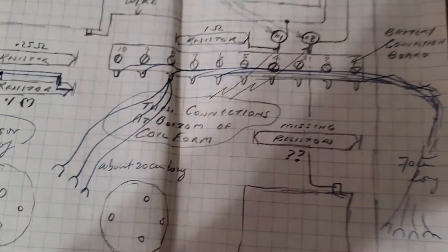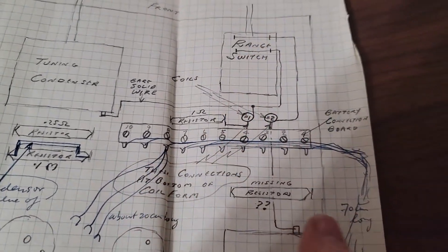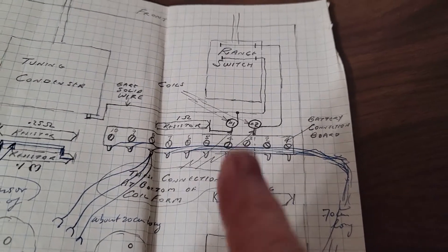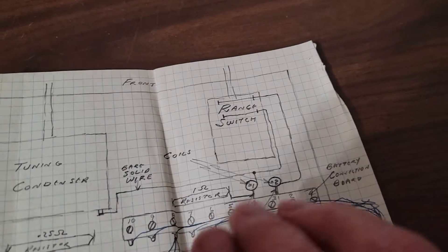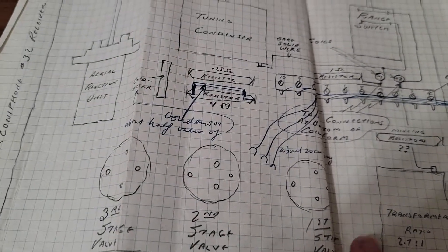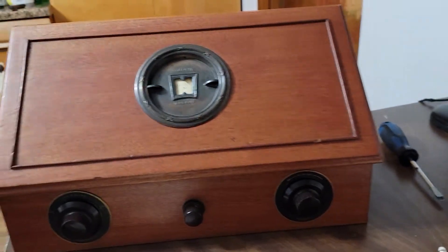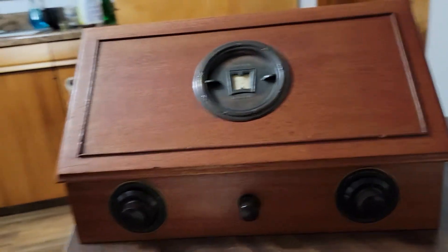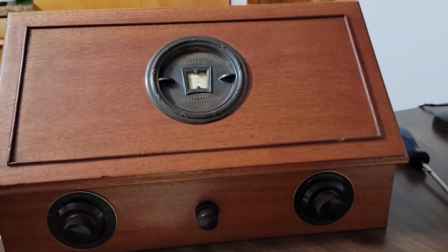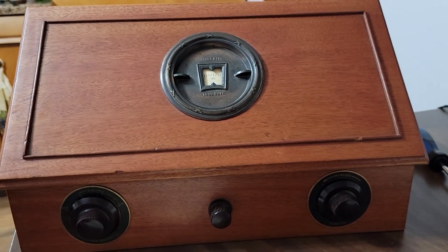When he was writing to the other fellow he had several questions. He did find a resistor and put it in there, or he made it. Anyways, just a simple video about a really nice, rare radio. It's the Marconiphone Type 32 and it works great.